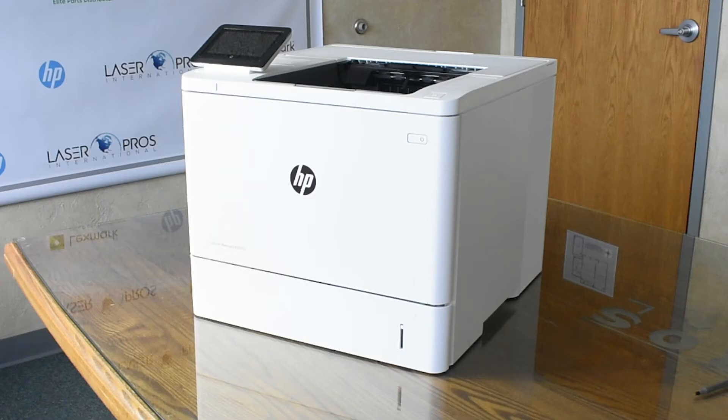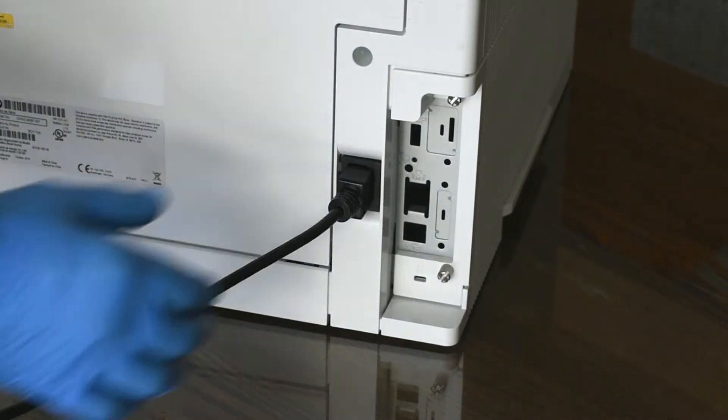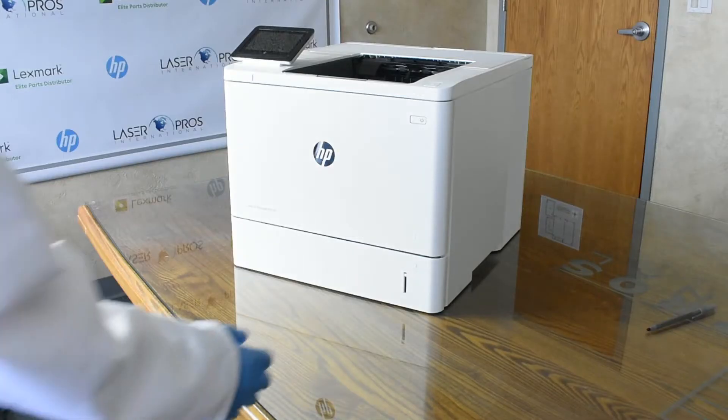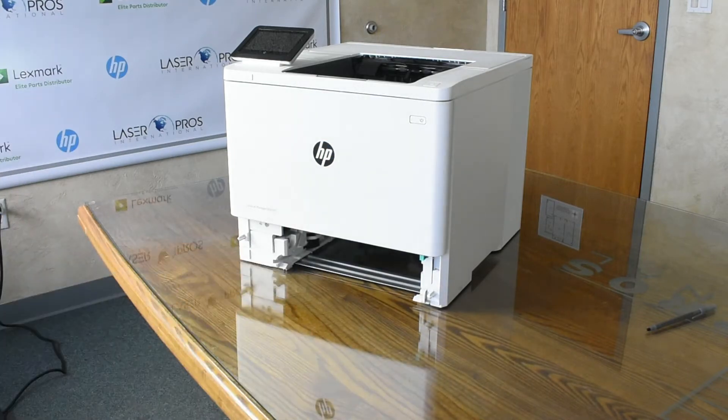Before attempting service, turn the printer off and wait 30 seconds, then remove the power cable to avoid any possible damage to the printer. Next, in order to replace the pickup and separation rollers, the paper tray must be removed.